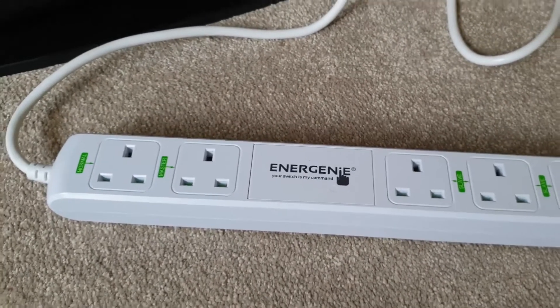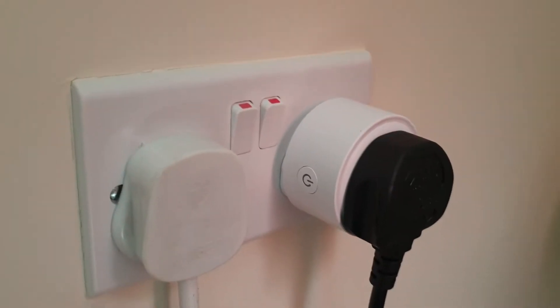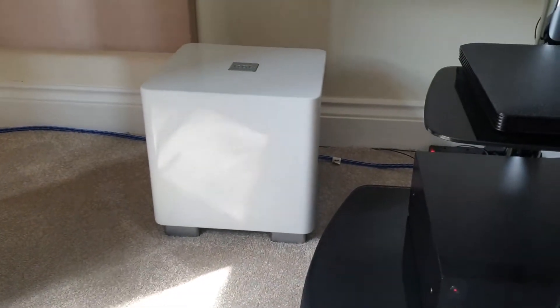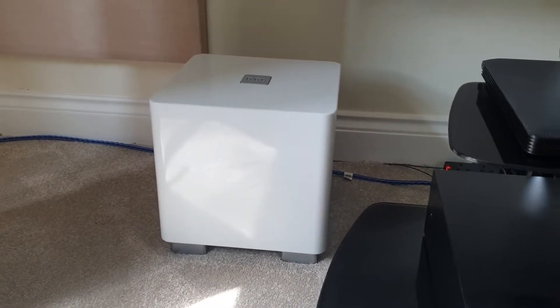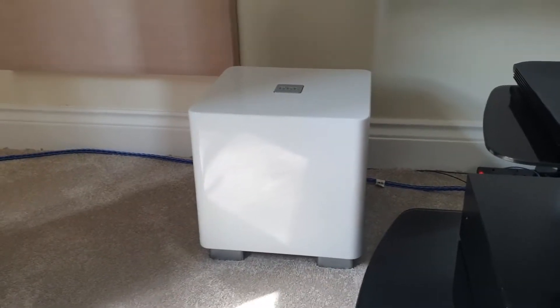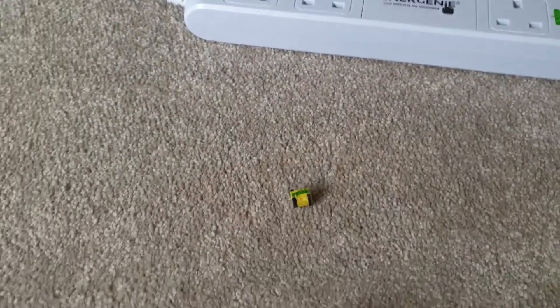So the solution I have at the moment is a smart switch set on a timer, so the subwoofer switches on in the evening and isn't burning power all the time. I don't know — it's about 17 watts, probably costs about 50 quid a year if it was on 24/7 — but I just don't really like doing that.